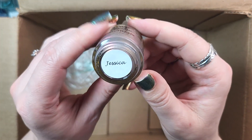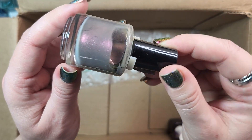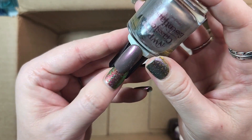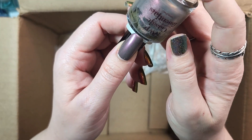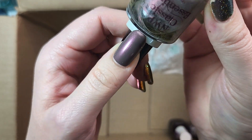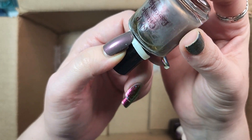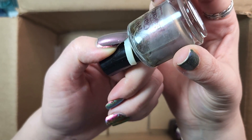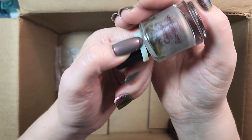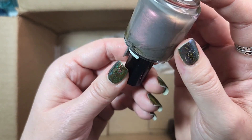Next up is one from Native War Paints. This is part of their Classics collection, and this is named Jessica. I think I'm going to de-stash this one as well. This is sort of a type of polish that I used to get quite a lot. When you're first introduced to indie brands in general, you aren't really sure which ones you're going to not just like when you see them, but actually wear. I haven't worn this one since I bought it. So we will de-stash that one — that is 15 polishes, a record for me.